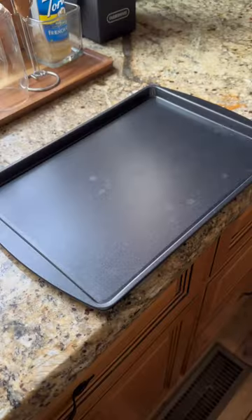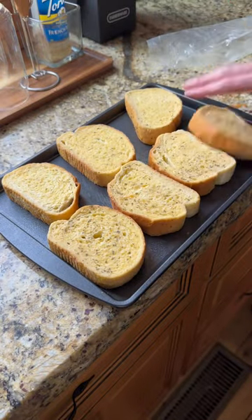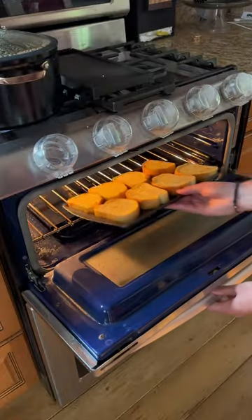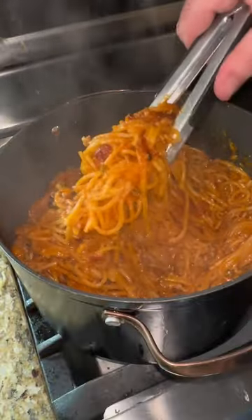I'm going to make some homemade garlic bread from Great Value. Believe it or not, I do own an oven — you would not know that from my videos, but there is one at my residence. This came out so good. It went viral for a reason. You got to give this one a try. You can do it.